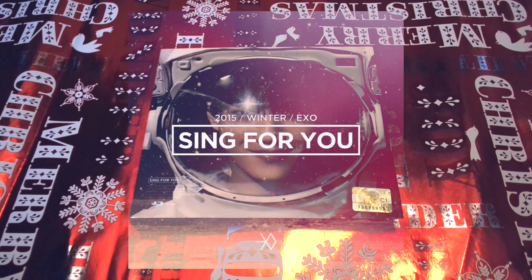Hello everyone! Today, let's take a look at EXO's special winter album, Sing For You.